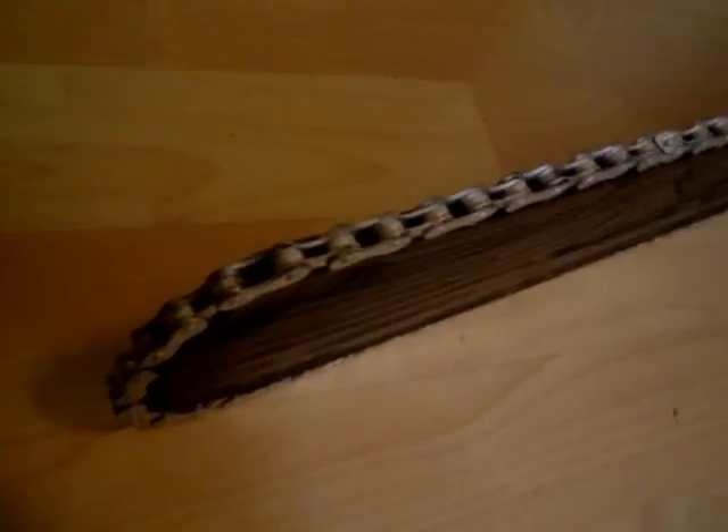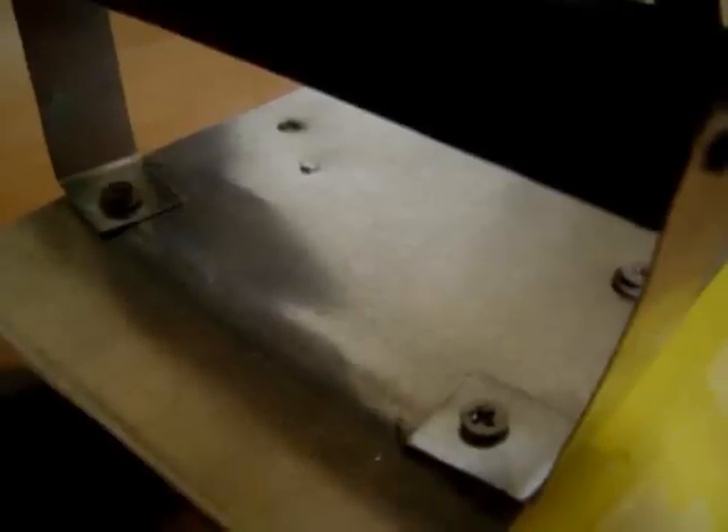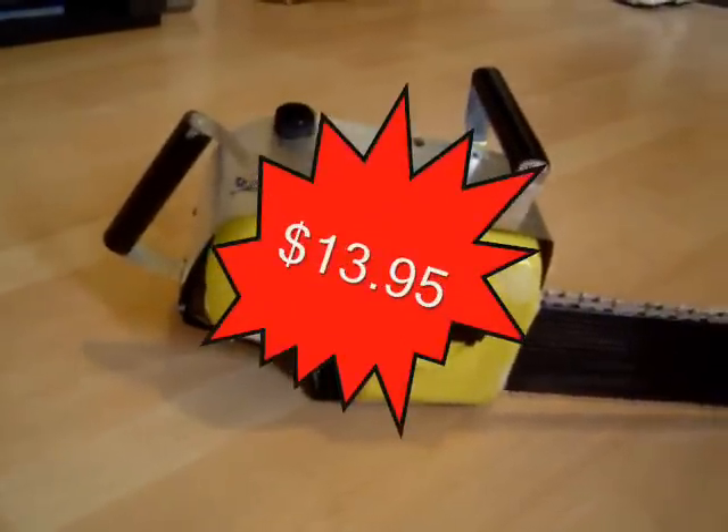Look at its beautiful teeth — it's not a rusty bike chain. And look at those handles, they're not wooden broomsticks painted black. Look at that, it's not an orange juice jug painted yellow. Yes, it's amazing, isn't it?